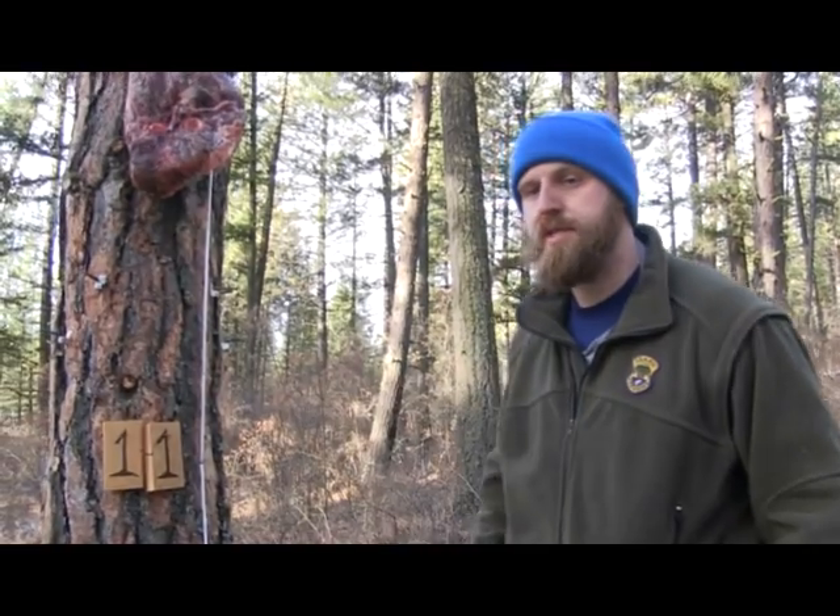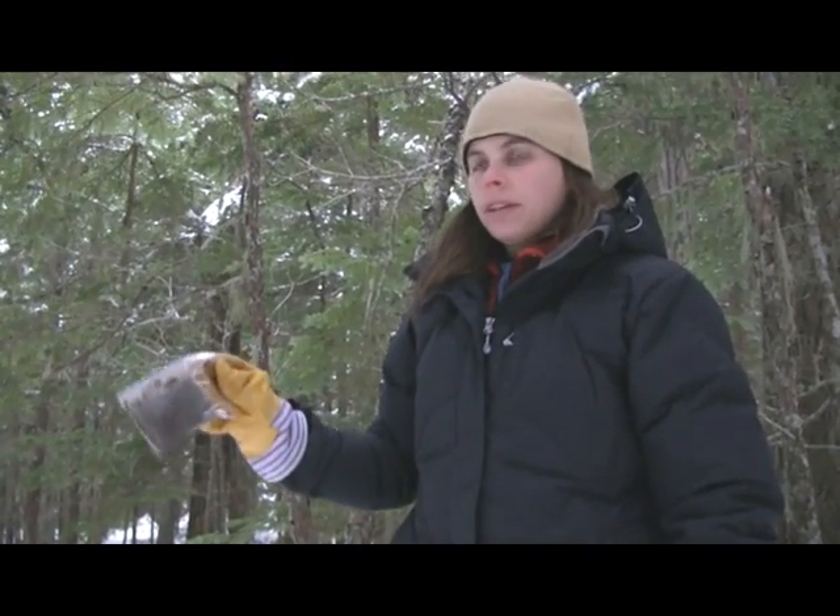The reflective tape really helps in telling what type of animal is visiting the station. Sometimes it's tough to tell the difference between a marten and a fisher, for example, and if we have a size estimate, it really helps us out.